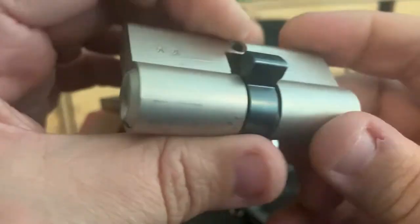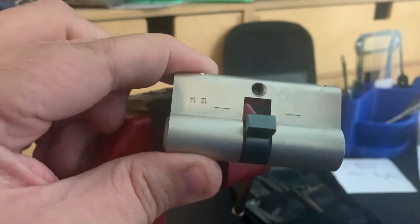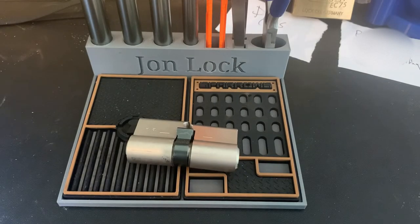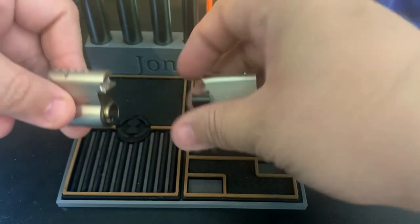I'm dying to see what's in this lock. I'll be right back — I'm going to cut this one, and then we can get into it. I'll see you in a second. Okay, and we've got this cut in half. Let's go ahead and take a look.